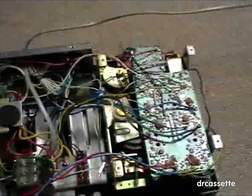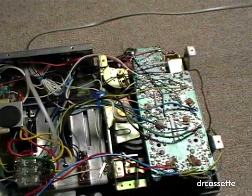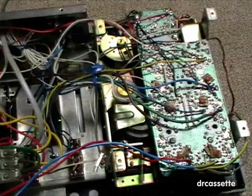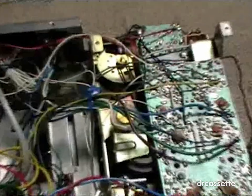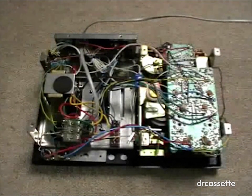Here we have the main circuit board — it contains everything, including the amplifier. Here you can see the record play switch, or actually the connections of the record play switch. The mechanism is nothing special; it is a pretty high quality construction using some nice thick metal and has a nice big flywheel. But aside from that it really isn't something special. You can see up there is the motor. The original belts are all still good, which is really nice. And that's basically it — that's the inside of the Intel cassette deck.